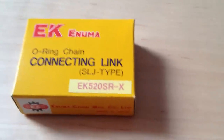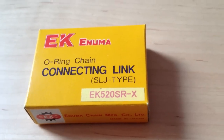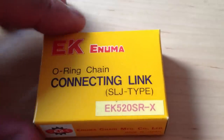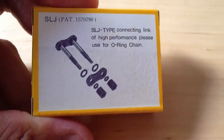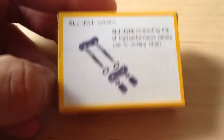Hey, what's up guys, this is my unboxing of the Enuma O-Ring Master Link. That's the non-rivet type and it's also not the clip type — as you can see it's the SLJ type connecting link, high performance. Please use on O-Ring chains; this is for the SRX.